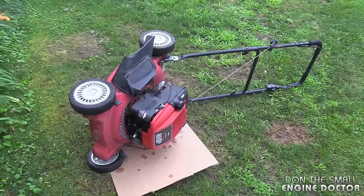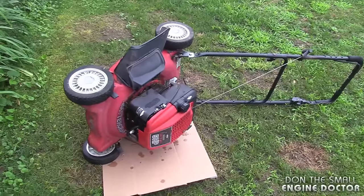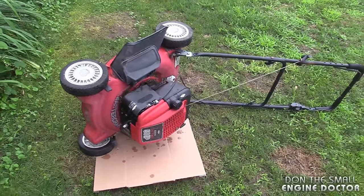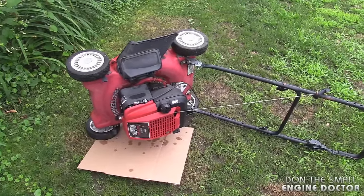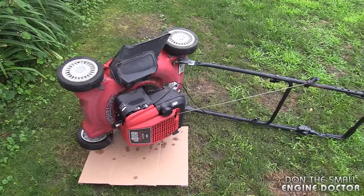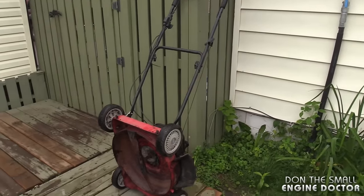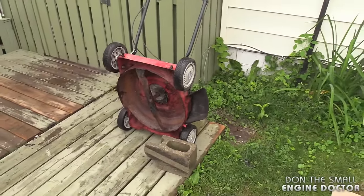I've put a lawnmower outside here just to show you how not to flip your mower over. If you flip it like this you will definitely end up with the problems I mentioned: getting oil in your muffler, oil or gas in your air filter, and possibly getting oil in the cylinder making the mower impossible to crank over. The way you see the mower tipped over right now is the absolute way you should never ever tip your mower.